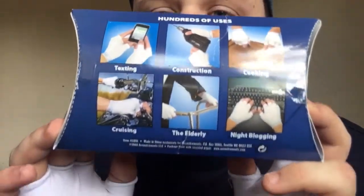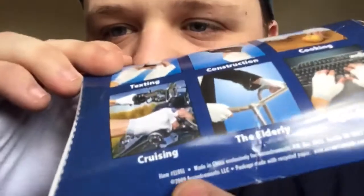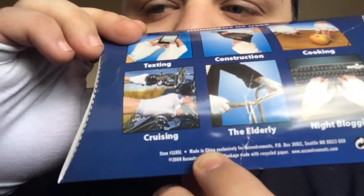One thing that confuses me is these on the back. You can see it says loads of stuff that it's useful for. I'm pretty sure this is a joke, a decent meme. But because it's made in China, I can't really see it that well. I don't know if they're like, oh, it's so funny, we make a good meme — or if they're just trying to flog it. They're like, oh yes, you can do all kinds of things. You can do texting and elderly people enjoy. You could even not block with it.